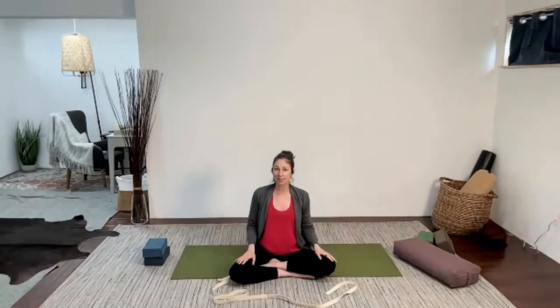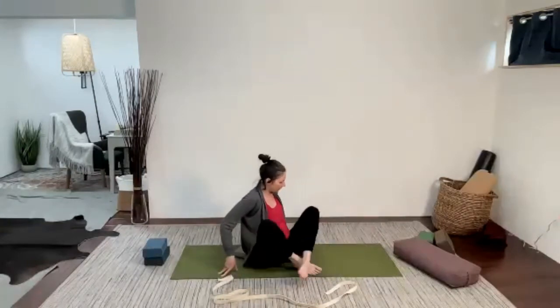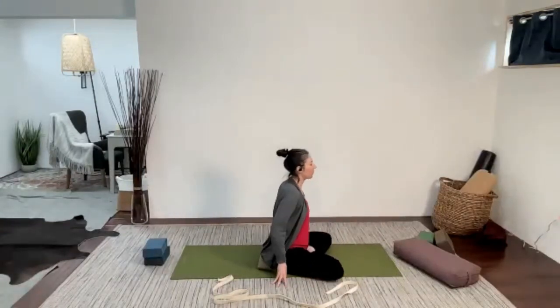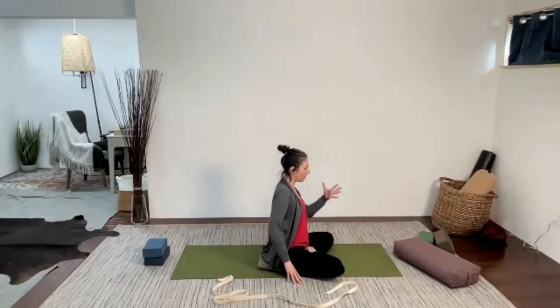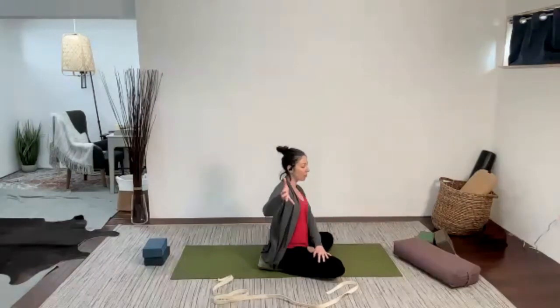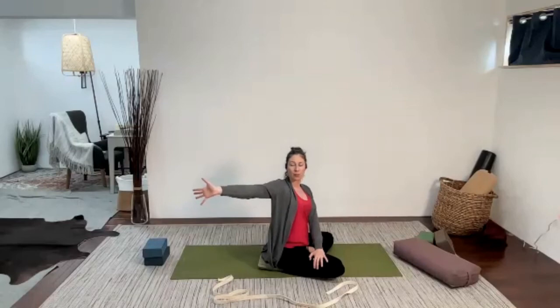We're going to come into a little bit of a twist. You can stay in this seated position — I'm just going to switch which leg is in front. It's a nice simple twist. Sit up nice and tall, take your left hand across your body to hold whatever is accessible. Take your right arm open to the right, then turn the fingers back and open. It is a twist, but I want part of the focus to be on opening the chest here.